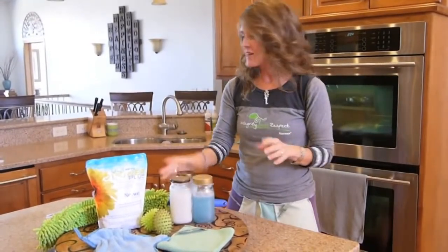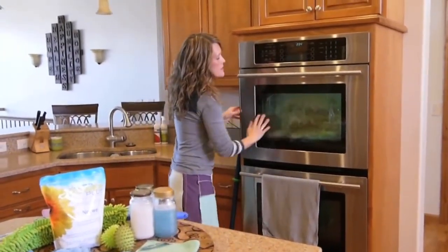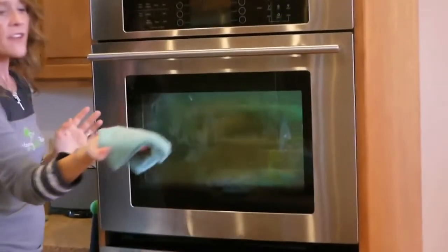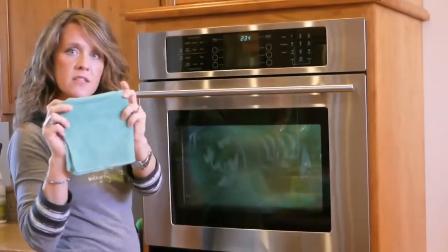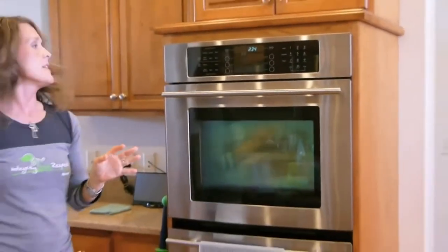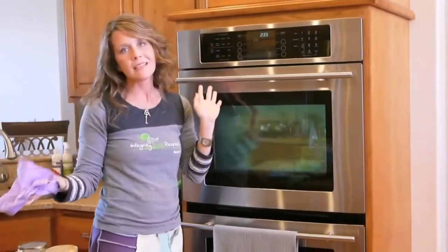I want to wrap this up by showing you because the proof is in the pudding. So we're going to take some butter on my oven door here, and I want you to imagine whatever might be on your windows at home — certainly if you have cats and children, they can get kind of tough. Remember, this is your everything cloth. You want to fold, not scrunch — first reason is for contact of all the fibers, second is you flip to a clean side as needed. Did you see how it just sucked all the butter right off? And then we take our polishing cloth and quickly polish it dry. Also awesome on my stainless steel — leaves it beautiful.